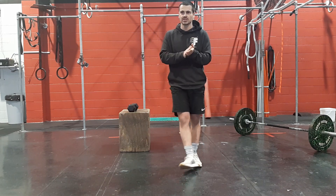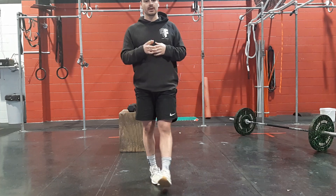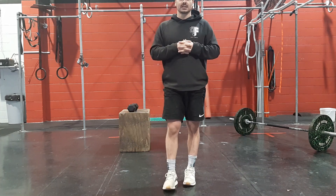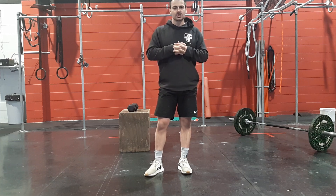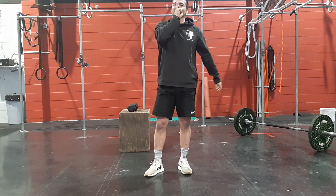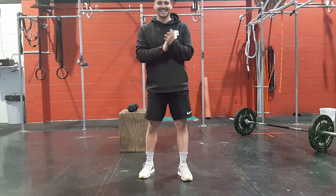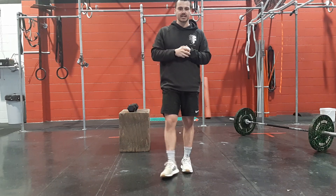Then our strength portion today — if we're doing the barbell, we've got two different options. If we're going light, we've got 9, 7, 5, 3 drop and reset snatches.